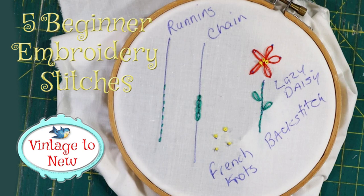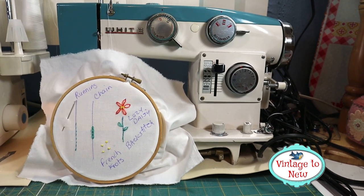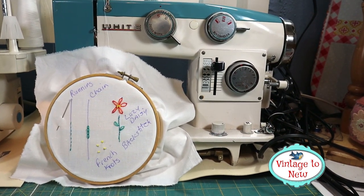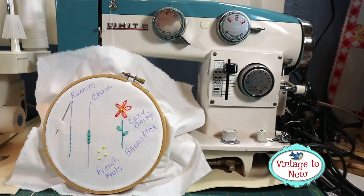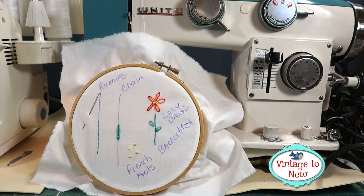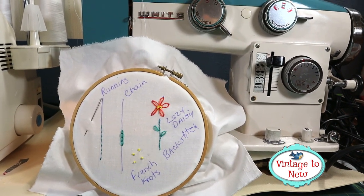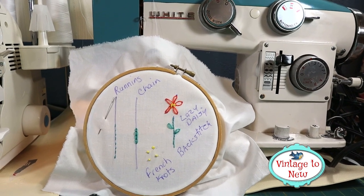Hi, this is Cindy from Vintage2New, and today I'm going to show you five beginner embroidery stitches that will get you a long way in starting to embroider. I have some upcoming projects that we're going to be doing just a little bit of embroidery with, and in case you didn't know how to do these stitches, here's the video for you. So without delay, let's get started and learn the basics of embroidery.